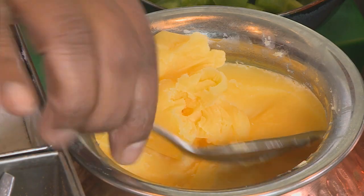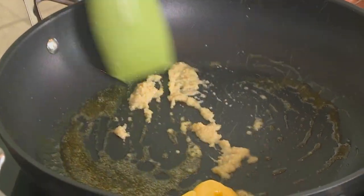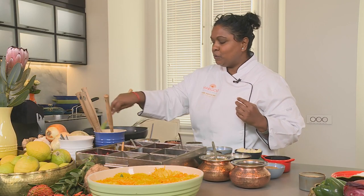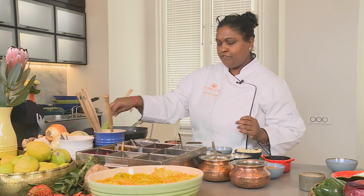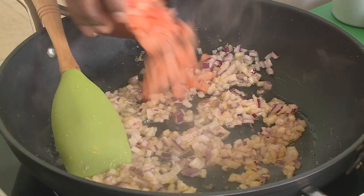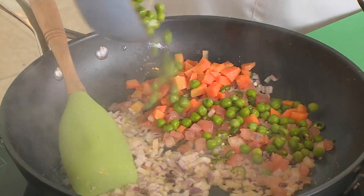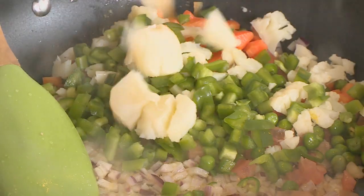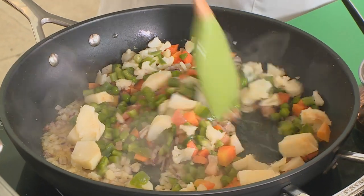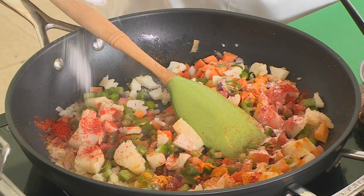First, add the ghee into a hot pan, then the ginger garlic purée — squish that around for just a few seconds to fry off the aroma. Next, add the onions and sauté for about 30 seconds just to soften gently. Then add in the tomatoes, a little bit of fresh chopped chillies, carrots, peas, cauliflower, green beans, green peppers, and some potatoes. Give that a quick stir, then add in the spices — a little bit of turmeric, some Kashmiri chilli powder, and some salt — and cook for about three to five minutes.